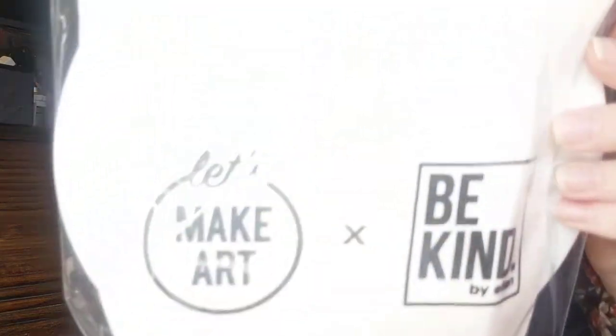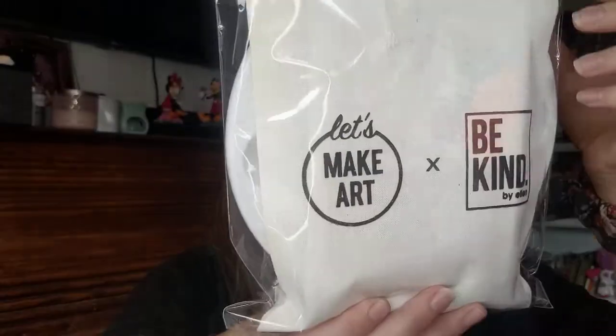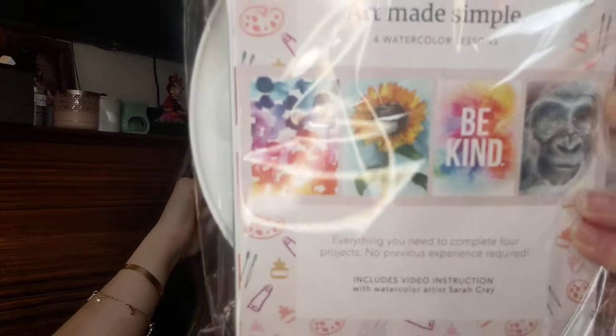Last but not least, I'm so excited about this — it looks like a kit. There's a bag that says 'Let's Make Art X Be Kind.' Art made simple for watercolor lessons — everything you need to complete four projects, no previous experience required. Includes video instruction with watercolor artist Sarah Cray. This is so cool. I'm so excited about this. I'm not very artistic.